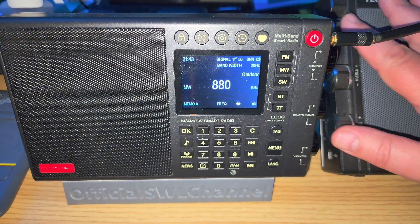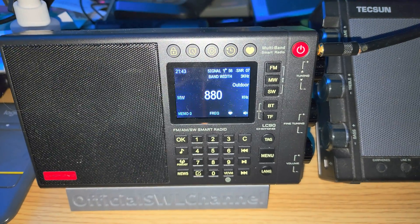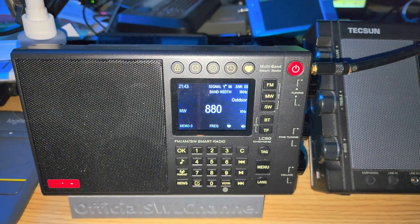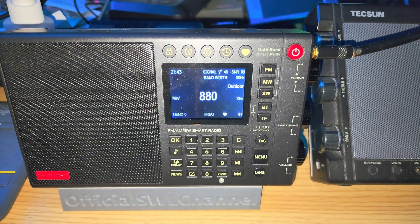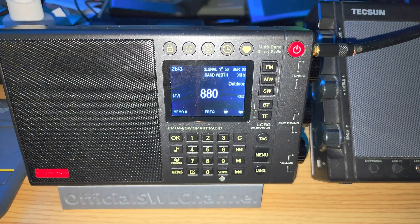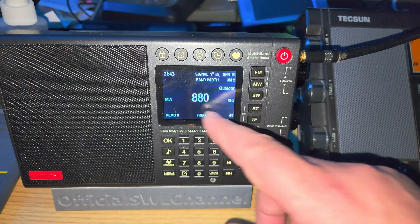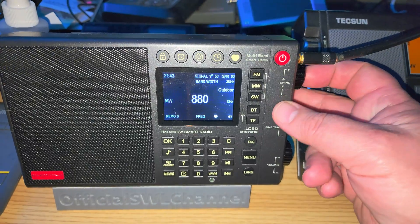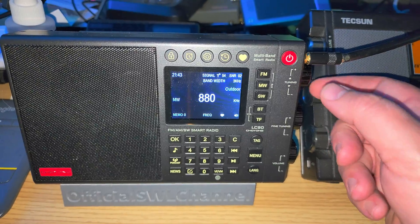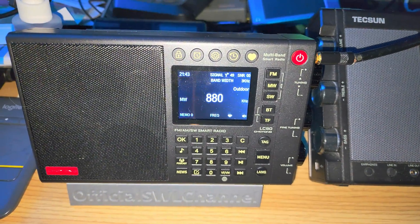Welcome to the shortwave radio channel. I just wanted to mention, for those that don't know, the Shouyang LC90 smart radio has the capability of indoor or outdoor antenna usage on medium wave. When you're on medium wave, you see here it says 'outdoor' — you press the main tuning knob to switch between indoor and outdoor mode.